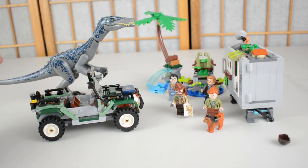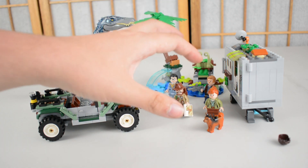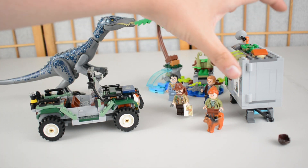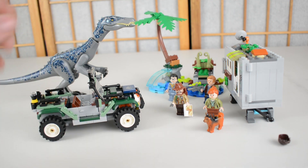Here we have got the Baryonyx Face-Off out of the packaging — we've got a trailer, a small terrain piece, a Jeep, the Baryonyx itself, and the minifigures. We will start with the smallest build, which is the trailer, and work our way up to the Jeep, which is the bulk of the build in this set.